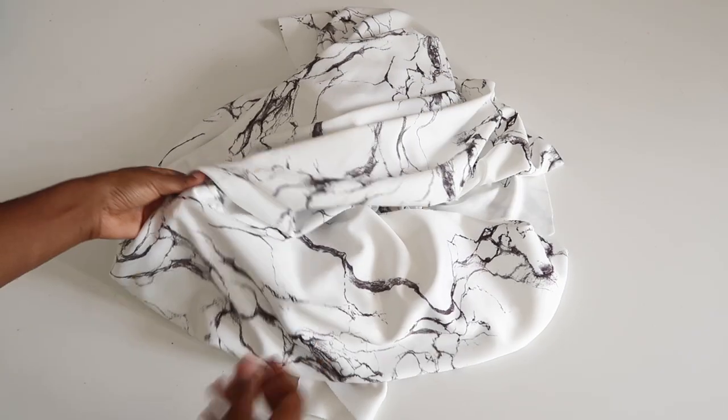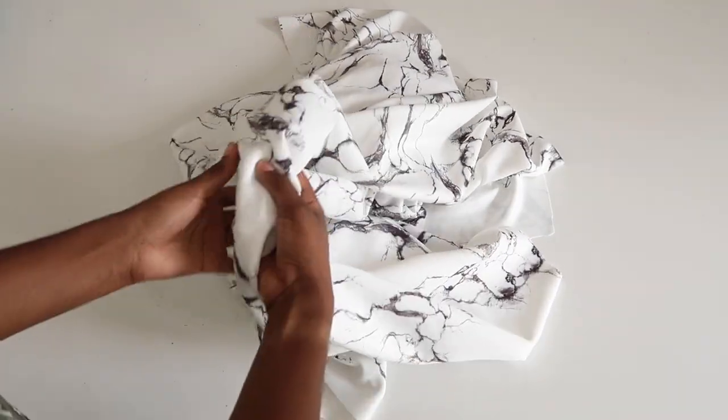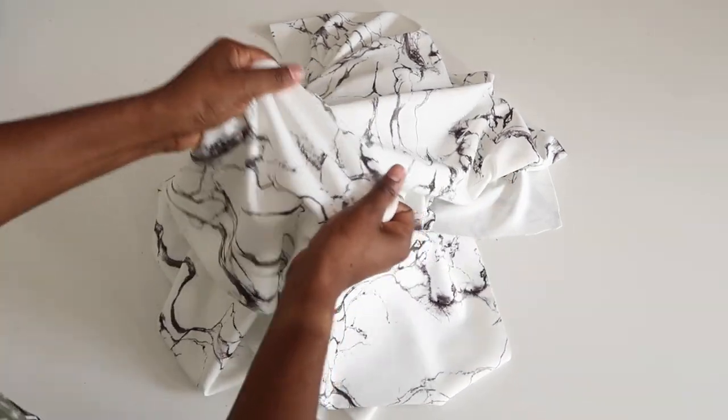Check your fabric to see which direction has the greatest stretch. This will help you line up your pattern pieces on the fabric so that the direction of the greatest stretch will go across your body rather than up and down.